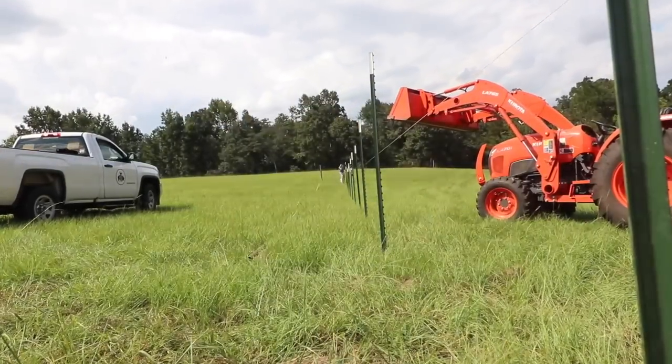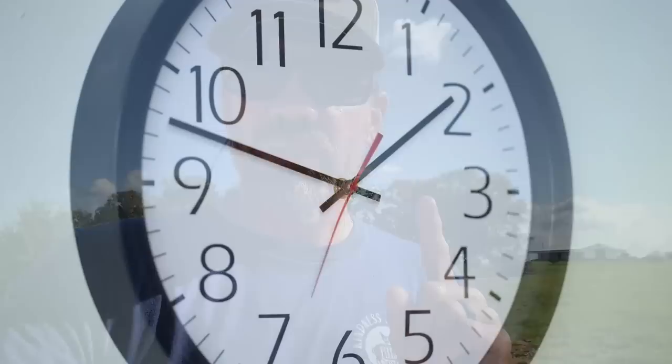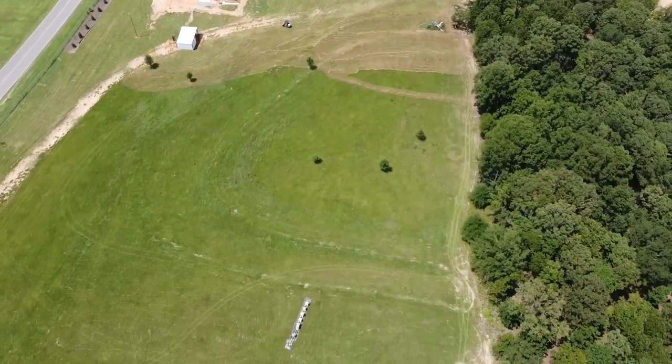We've used that method before and it worked fine, but it's not working in this area. So we found a company that had a gas-powered T-post driver. The company was three hours away, but they had another store 30 minutes from us. They said they'd ship it to the closer store and let us know when it came in — and that's exactly what they did. We're super excited because we're hoping this will solve our issue and we can get these pastures built for the animals.